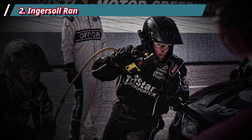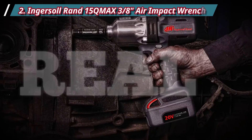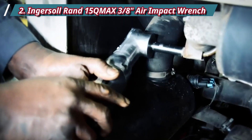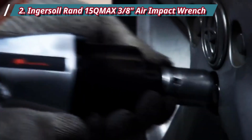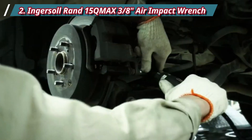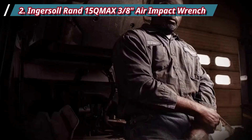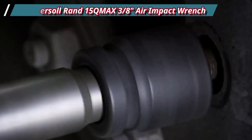Number 2: Ingersoll Rand 15QMAX 3/8 Air Impact Wrench. Even though 3/8 air impact wrenches are not as convenient as their cordless counterparts, they still have some excellent features. A perfect example is this Ingersoll Rand 3/8 Air Impact Wrench. It comes with a twin hammer mechanism that outputs up to 380 ft-lbs of max torque and 475 ft-lbs of breakaway torque. Thanks to its composite housing, this tool only weighs 2.4 pounds, which is perfect for mechanics using an air impact wrench for hours.